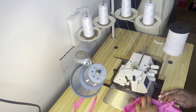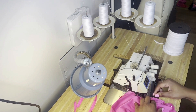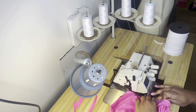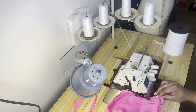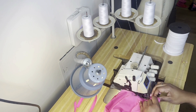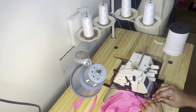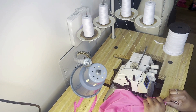Now I am at my serger - I have an industrial serger. Shout out to me! I am officially on all industrial machines: a sewing machine, a serger, and a cover stitch. I said I wanted to be all industrial by the end of the year, and I was all industrial by the end of January. I love this serger, it's so fast, but it's loud - I need to get the motor changed.